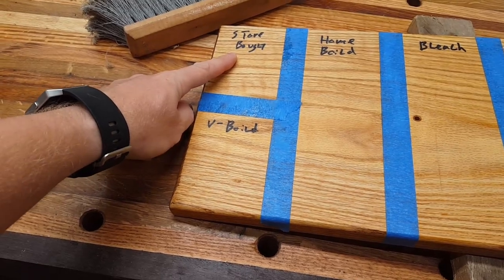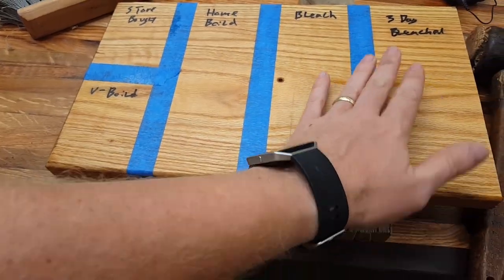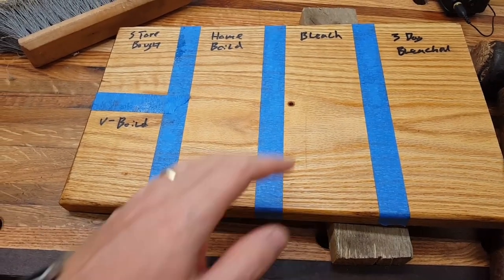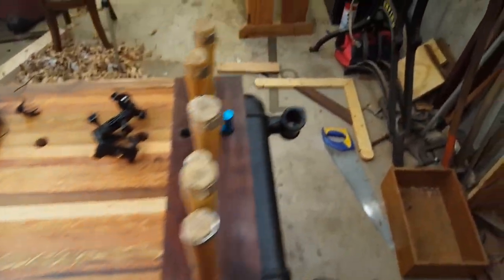Honestly, the drying times are all very similar. This will dry almost completely even with a thick film in about 24 hours. The vacuum-boiled takes a little bit longer, maybe a couple of hours more. Home-boiled is about the same. Bleached oil might take two days, but it's dry pretty well after that. The video covering all of those will be coming out soon.